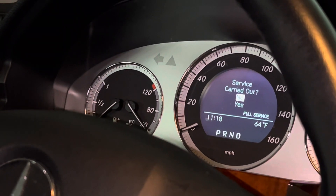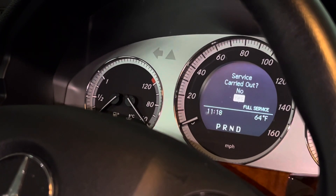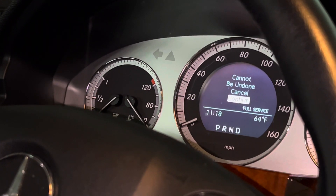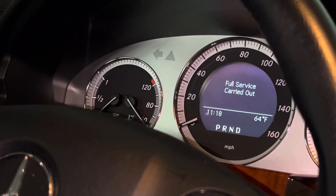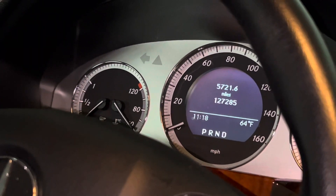Once you've selected full service, it will ask you to confirm that the service has been carried out. I've already completed the service on mine, so I'm going to confirm — note that it can't be undone. After confirming, it will reset and you'll have another 10,000 miles.